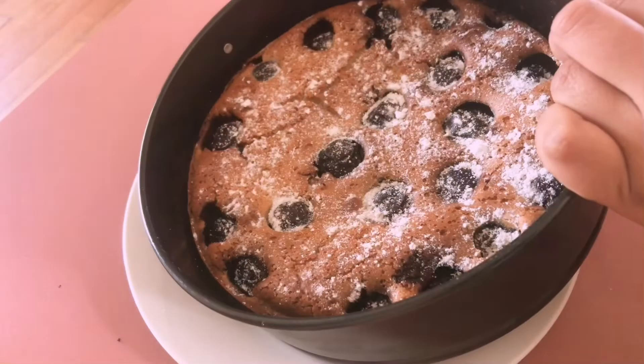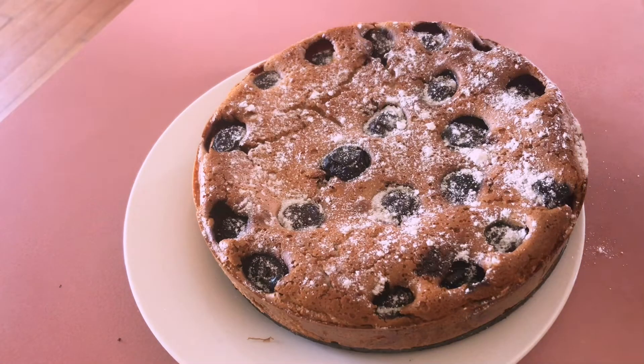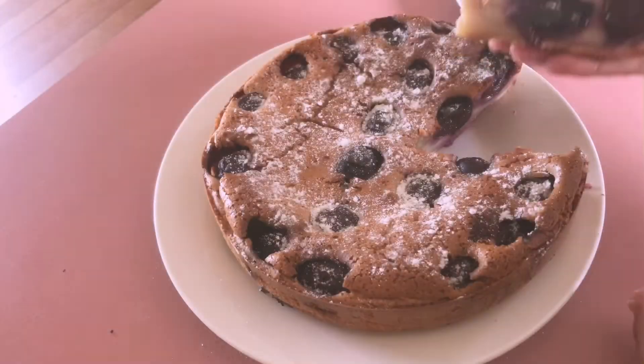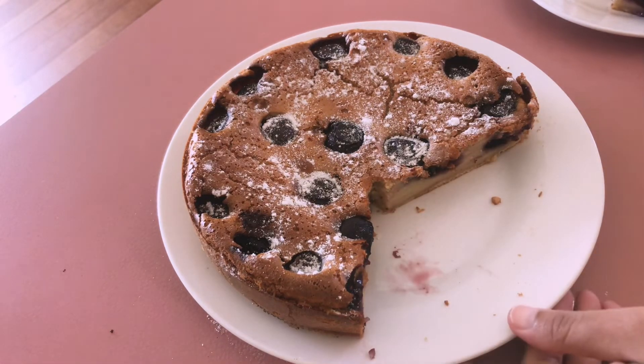Let's take the clafoutis out of the baking tray — I'm desperate to have it! It's all done. Now let's cut it into pieces. That's how I made my cherry clafoutis and it was really yummy. Hope you liked the video!